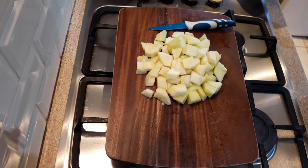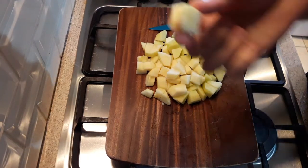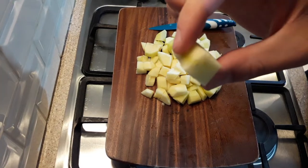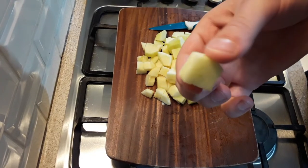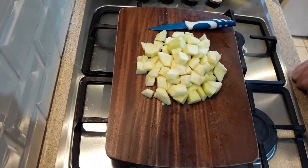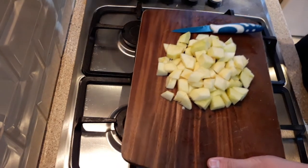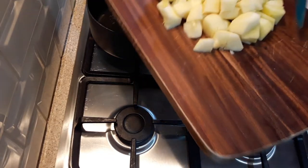Now that the apples are chopped, I'll just show you the sort of size — you don't want them any smaller than that, or they'll turn into apple sauce when you're cooking them. So just go ahead and add them to a small pot.